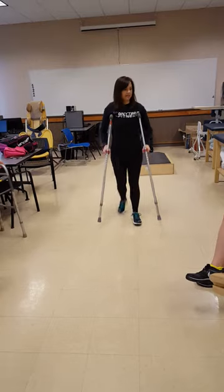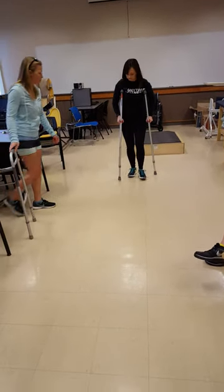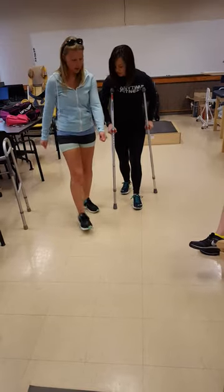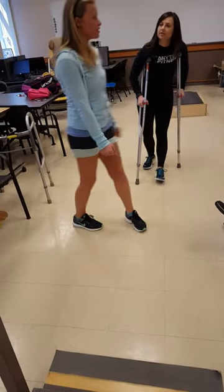Hold the pressure. Two-point step-to is the opposite. She's right. I thought it's this — this. Yeah, that's what I thought it was. Step through.